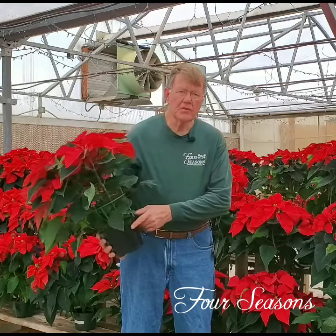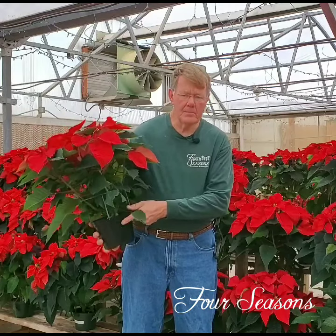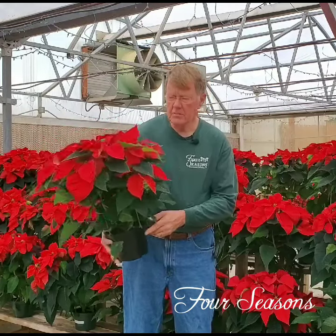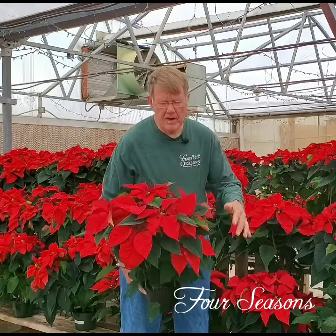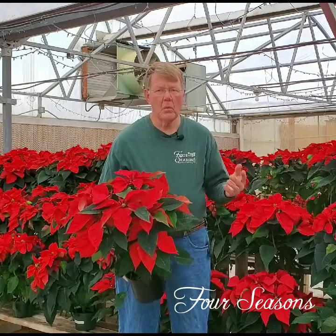First of all, you want to make sure that the leaves are nice and green and they're not turning yellow and curling up and dropping off. You also want to make sure that it's got a nice bright color, whether it's red or pinks or whites or whatever — you want to make sure that the color looks good and it's not washed out.